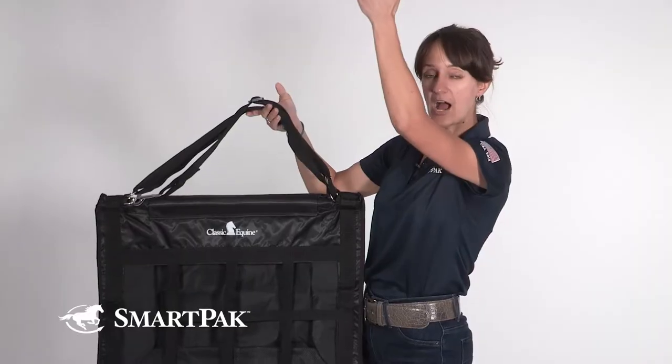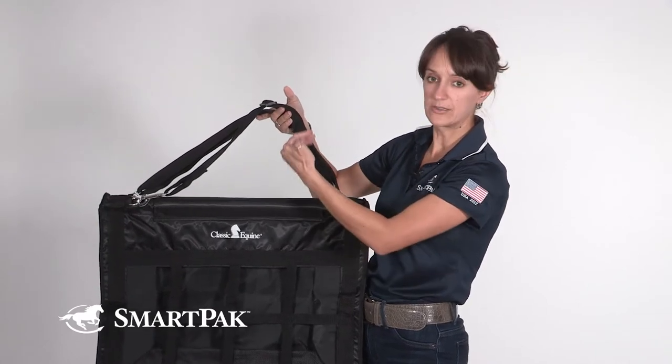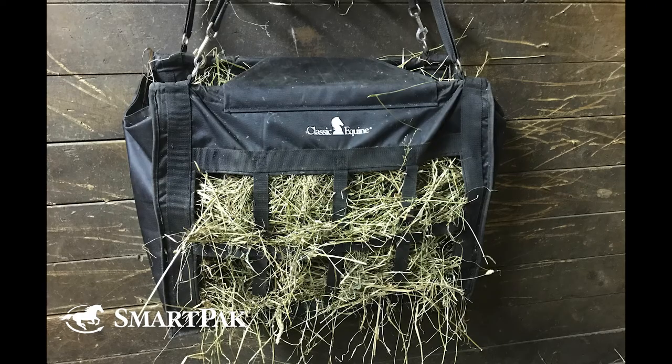The fact that the straps are super adjustable means that you can hang it somewhere high and drop it down if you need to, or if you're hanging it low under a hay manger — which is how I use mine — you can tighten up the straps so that it doesn't hang dangerously low in the horse's stall.